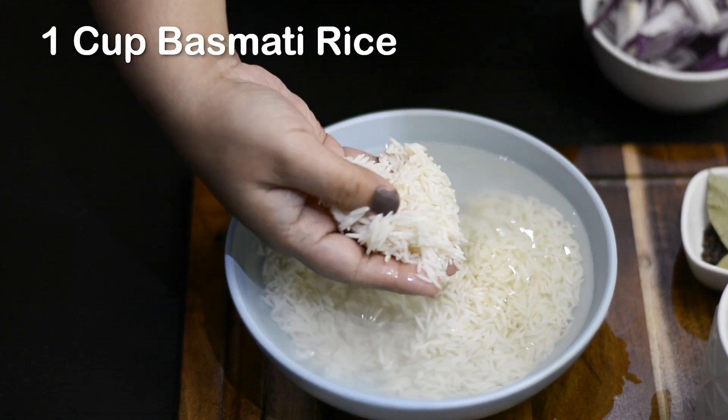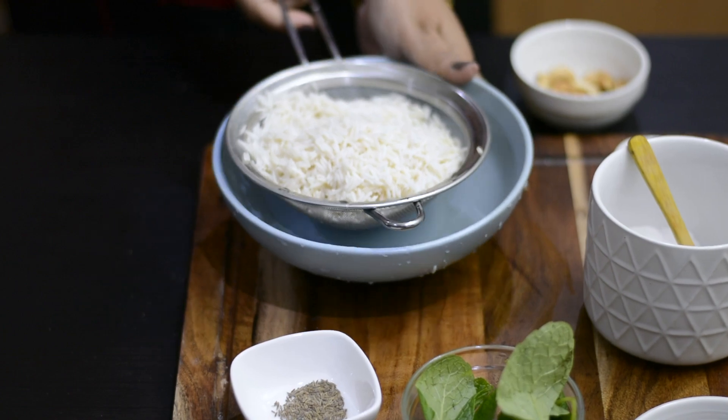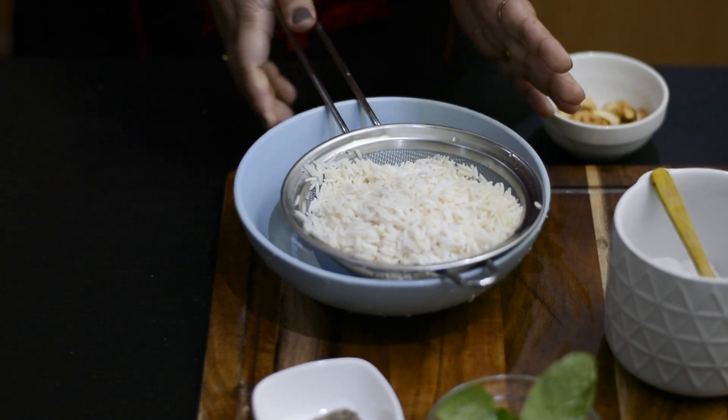Basmati rice is one of the main ingredients in this recipe. First, wash and soak the rice in water for at least 30 minutes, and then drain the rice.